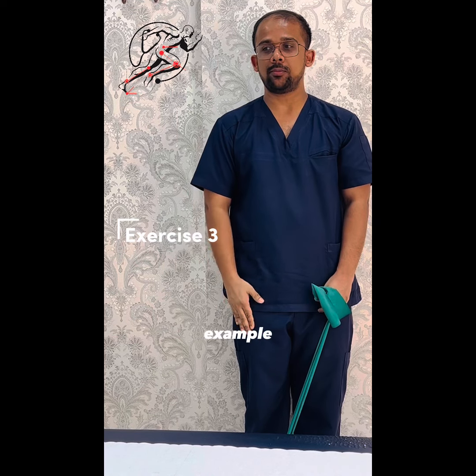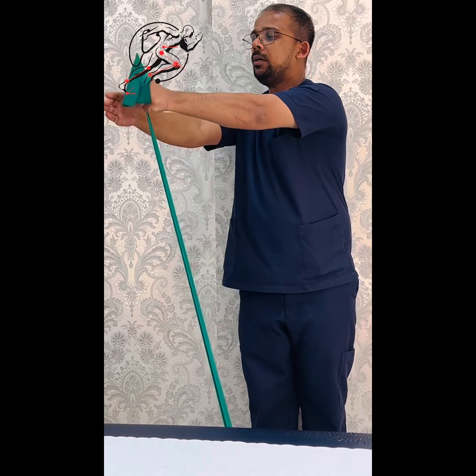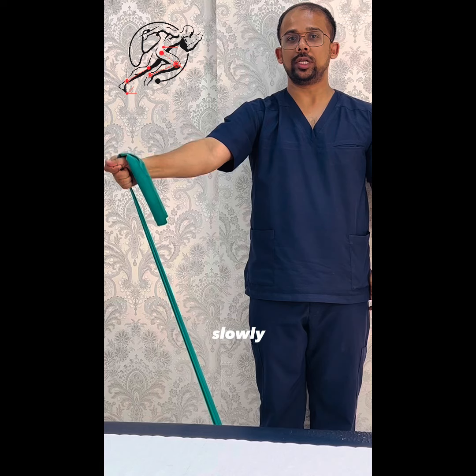Next, we are going to do another movement — for example, a diagonal pattern. Make sure you are in a comfortable range. Bring your theraband with the other hand, hold it tightly, and move slowly down.